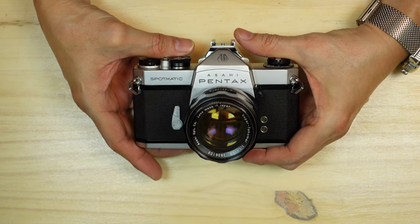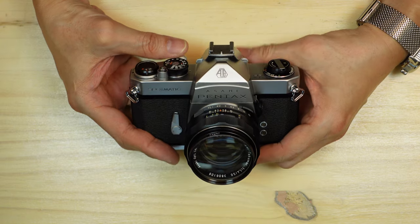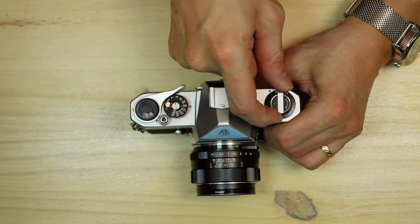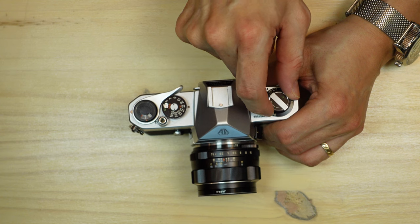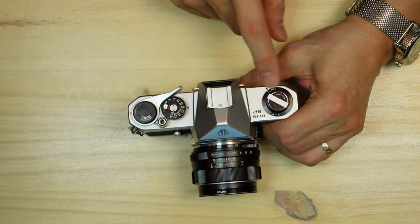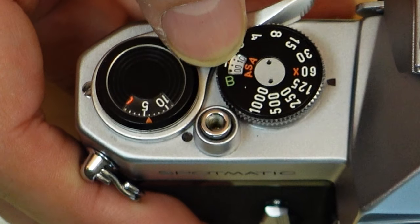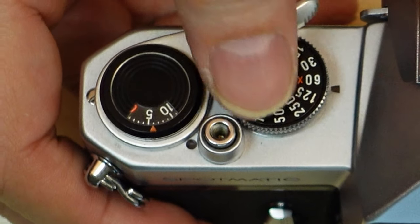The Spotmatic has some throwback features but they were probably fine for that era. It's a full-featured camera. Here is a small film minder dial — you simply turn it to either panchromatic for black and white film, color film for either daylight or transparency, or empty. There is also a fold-out rewind crank, which is very convenient to use.